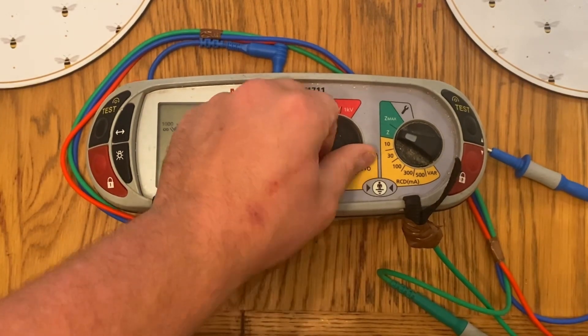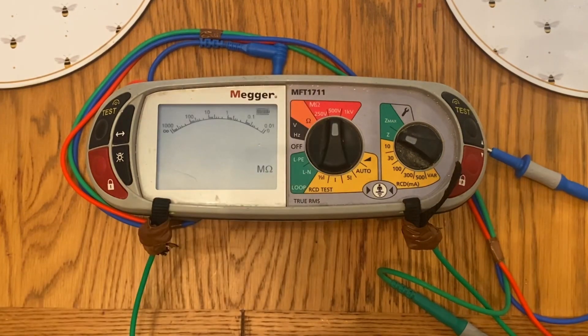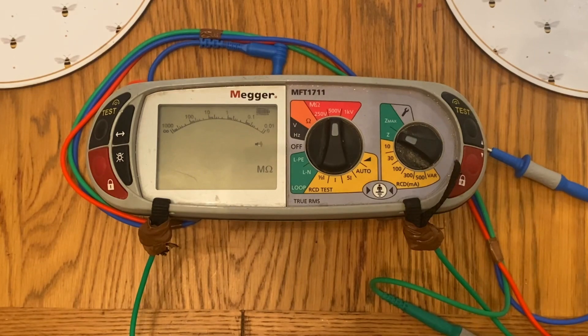Generally you're going to be required at college to be doing it at 500 volts. Now remember this is DC — direct current. This tester is powered by batteries, therefore it's going to produce a direct current when we're undertaking this test. You have to be careful with this test because there's obviously a voltage present. We know that once DC reaches above 120 volts, our body will register it as an electric shock, so we must be careful when touching the ends of the probes when this test is being undertaken.